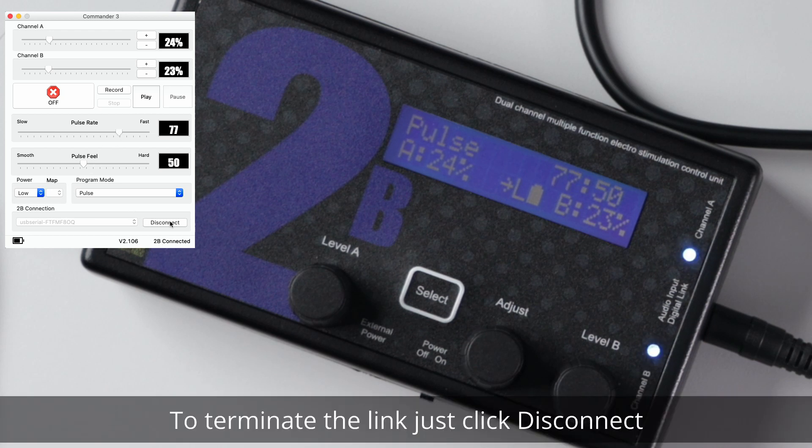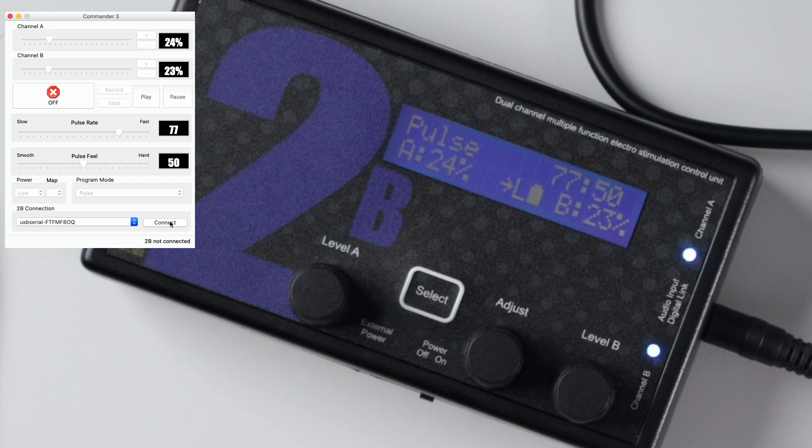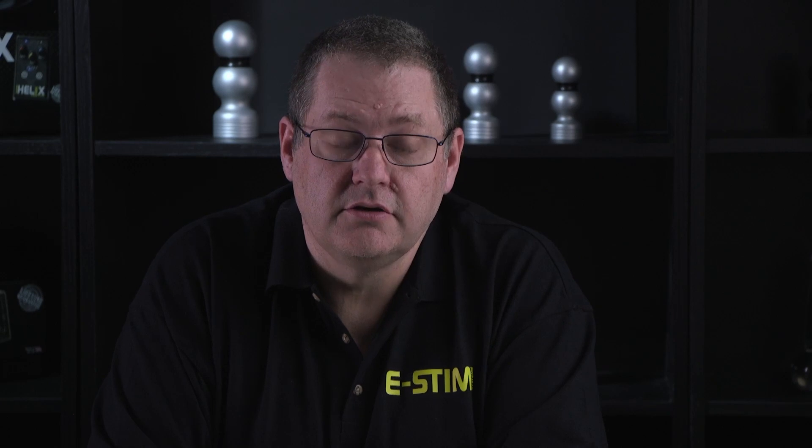To terminate the link, just click Disconnect. Please note: pressing Disconnect only disconnects the digital link — your 2B will continue to operate as it was previously set. I hope this video has helped. We'd love to see a like and a comment, and please subscribe.